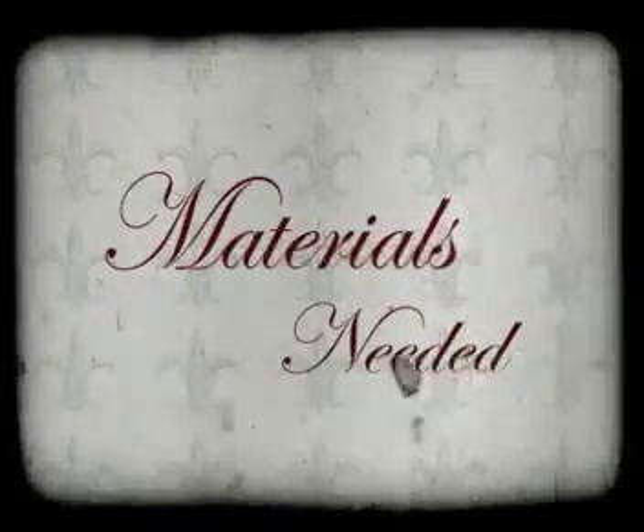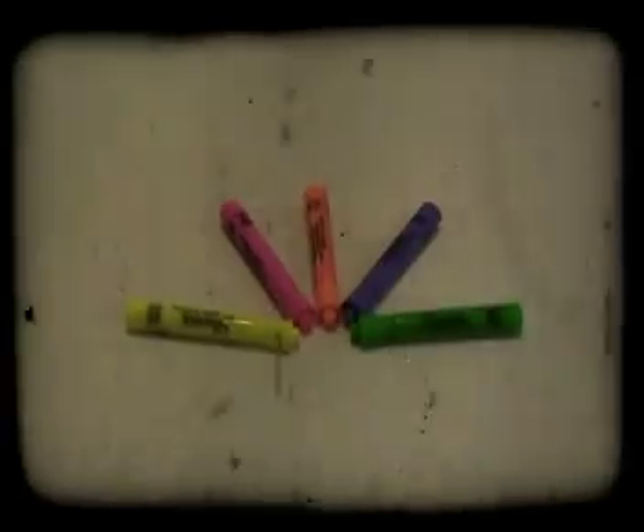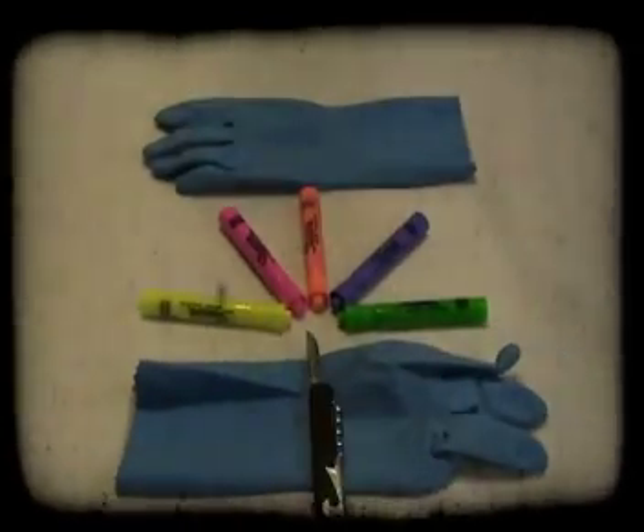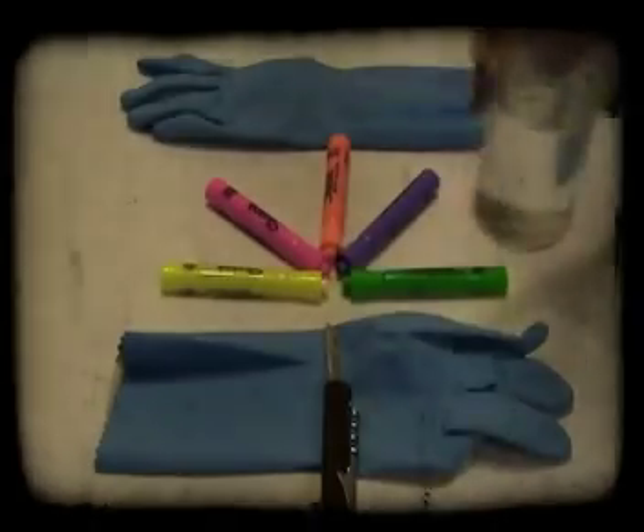Glowing Water. Materials needed: yellow or green highlighters, rubber gloves, a small knife, one glass, and a black light.